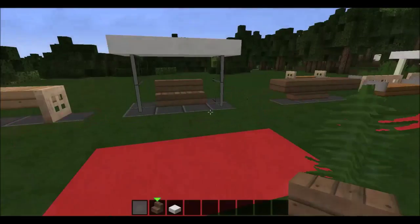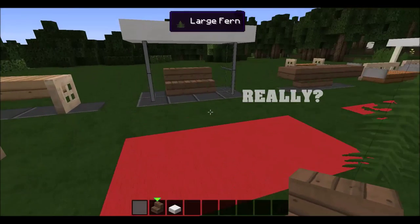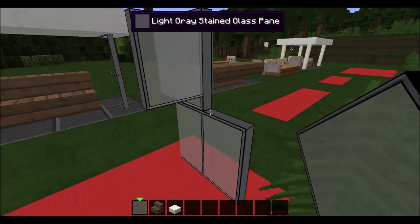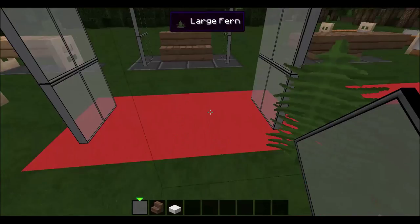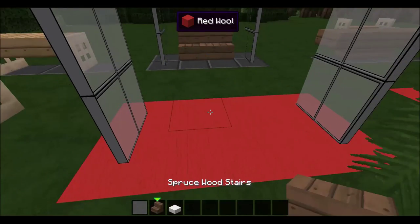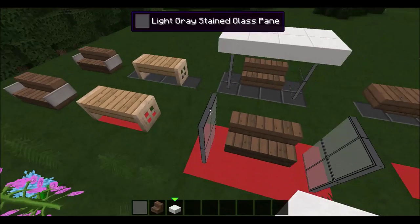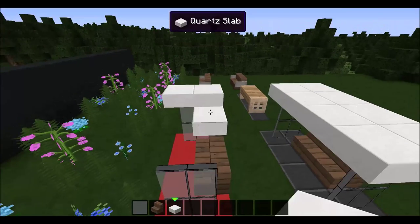Next we have a little bus stop design — cute little baby. What you're going to want to do is put two glass panes here and then just two up, so you basically have four glass panes making that shape. Then you put two stairs down here, and you just put eight slabs on top covering everything.